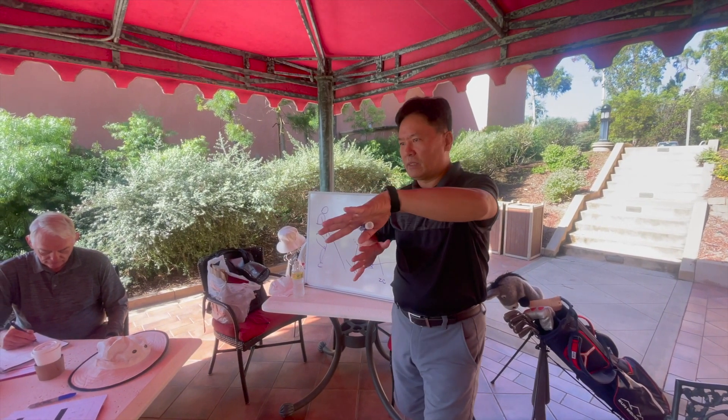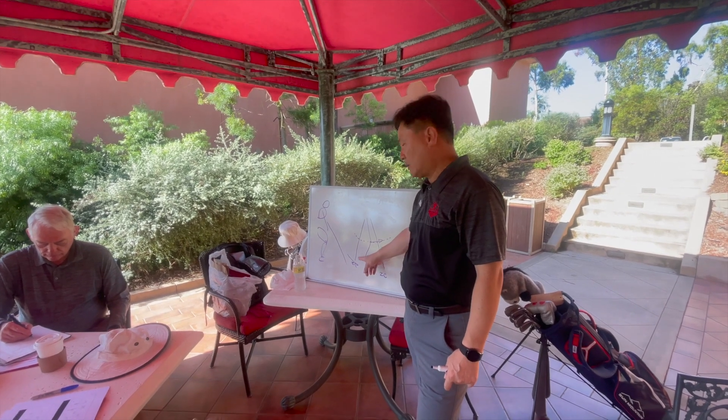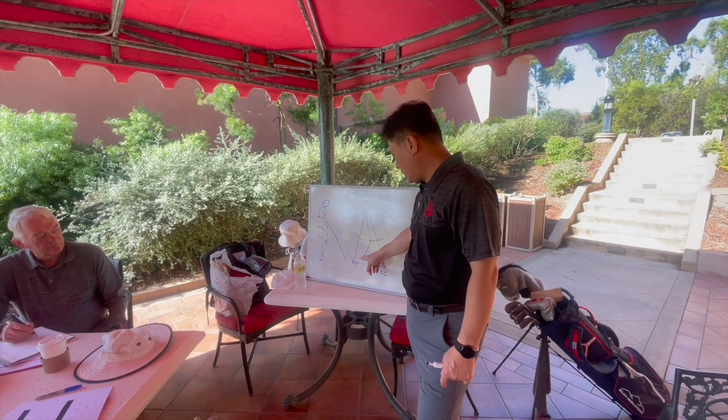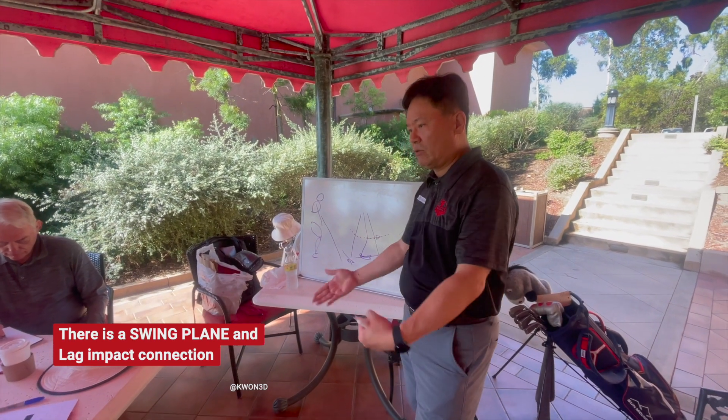When you adjust the swing plane, the low point comes closer to the impact point, so that the club head goes down and from there the club starts moving up because of the hand motion here, and then you will have clean impact.